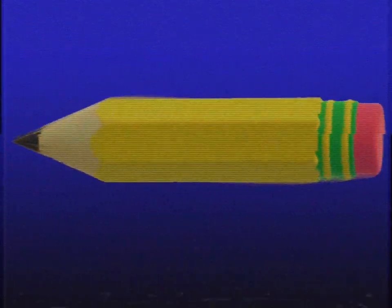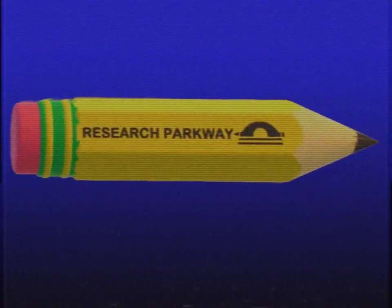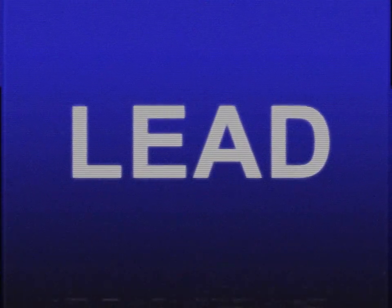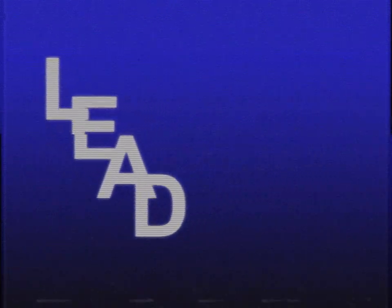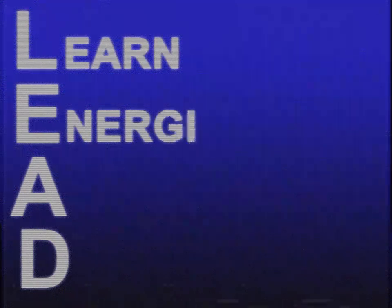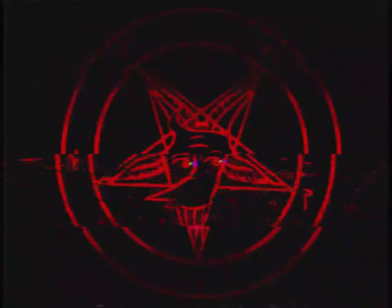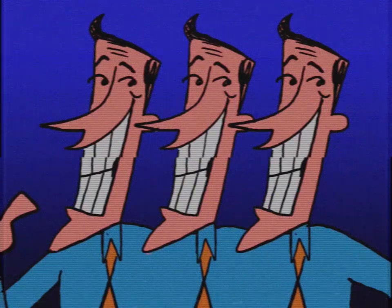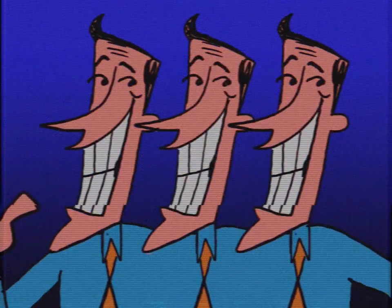Like the pencils we make here at Research Parkway, we make sure our lead is on point and never broken. But what does LEAD mean? L is for Learn, E is for Energize, and D is for... So what are we waiting for? Let's get started!